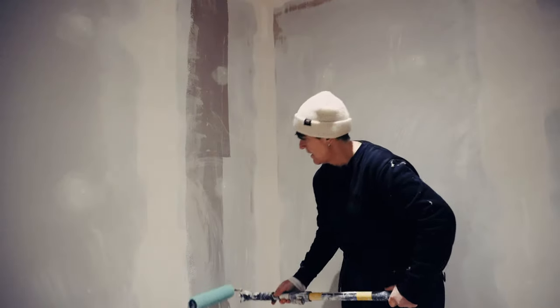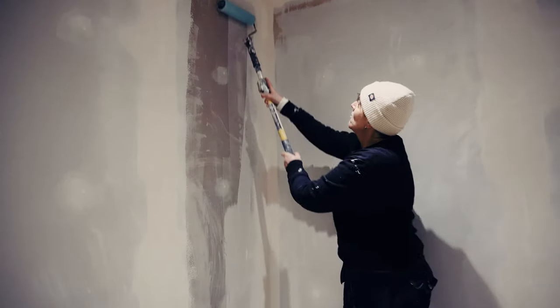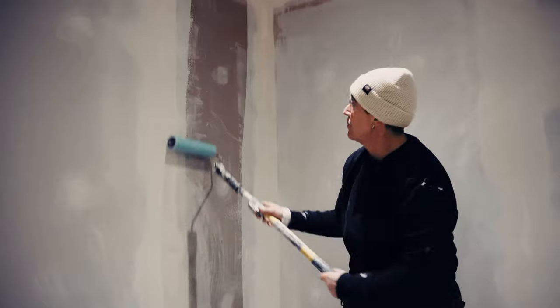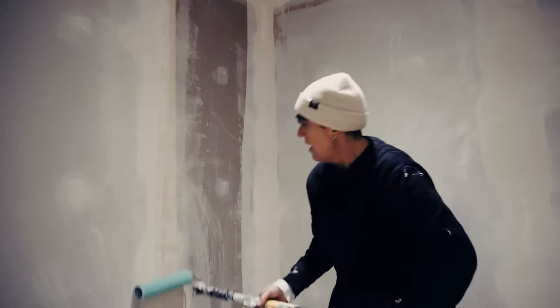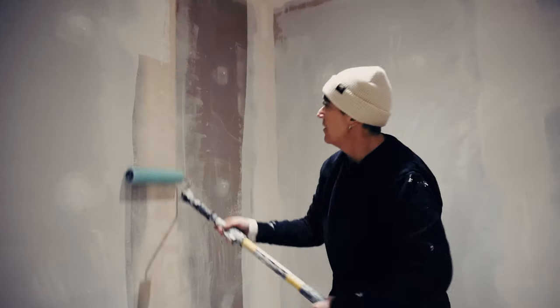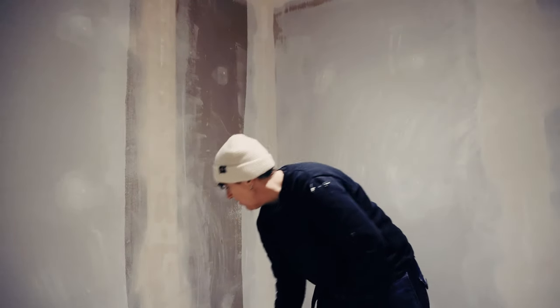You can really see that soaking in — you can see how thin it is. It does recommend on the tin that you work from the bottom up, and I can understand exactly why. Don't press too hard, otherwise it will all come out and drip — you'll be wasting it. Let's get it on the wall.